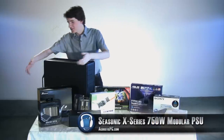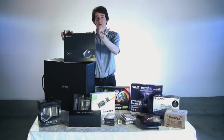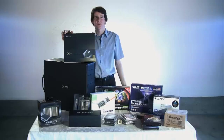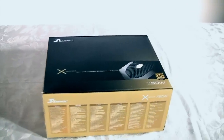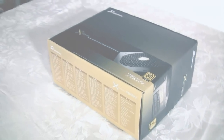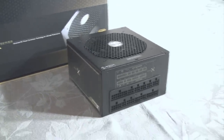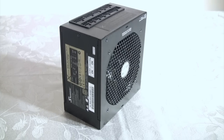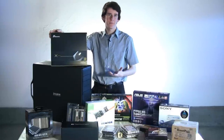Next up we have our power supply. This is the Seasonic X-Series 750W 80PLUS Gold certified power supply. What's special about this power supply is that it was specifically designed for quiet PCs. This power supply is very efficient, which means that power loss is much lower than normal. And since power loss generates heat, less heat is produced. The Seasonic X-Series 750W power supply's hybrid sound fan control keeps the fan off until the overall wattage being used reaches 25%. Even after the fan kicks in, it stays at a barely noticeable 16 decibels, till it reaches 50% of the load. This power supply is definitely the way to go if you're looking for clean power and very low noise.